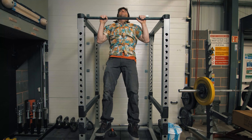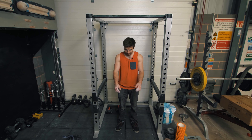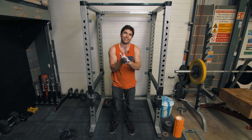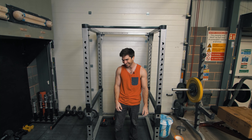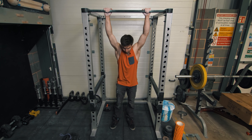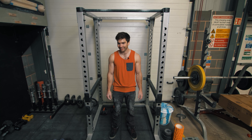All right, I'm gonna give it a go now. I'll start at 60. I think I'm gonna fail. Last set — on the minute.